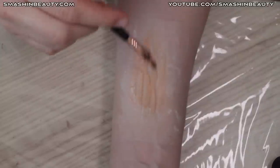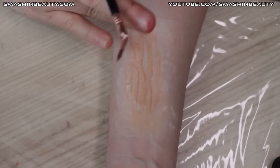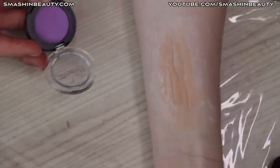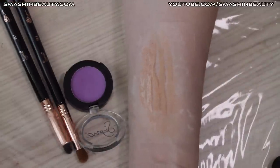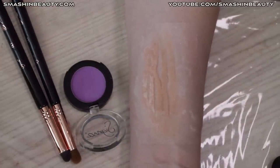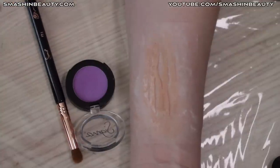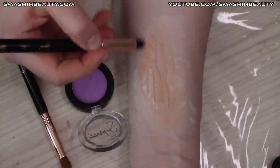Applied a little too much — blending those edges out. Now we can see the prosthetic. The next step is to take this purple shade from Sigma, using two brushes: FX 7 and FX 6, applying it around the edges of the prosthetic to create a bruised effect.